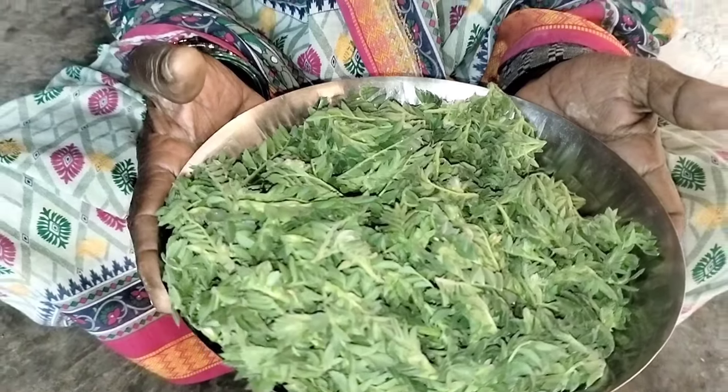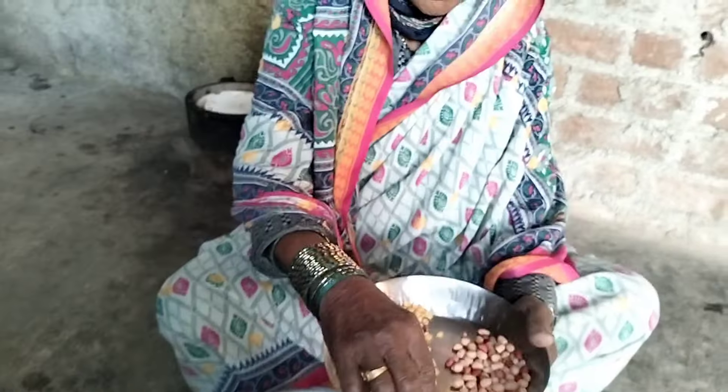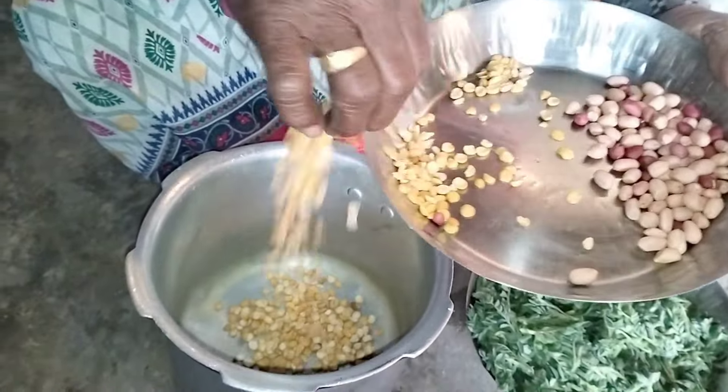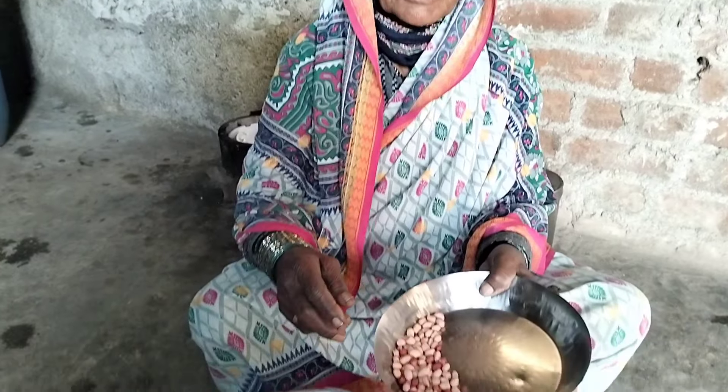We will have to make a fire. So we will make a fire. We will make the fire. We will make a fire and I will cut the rice.